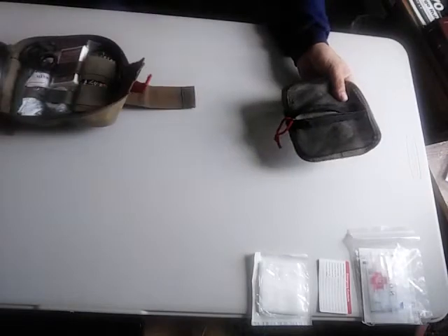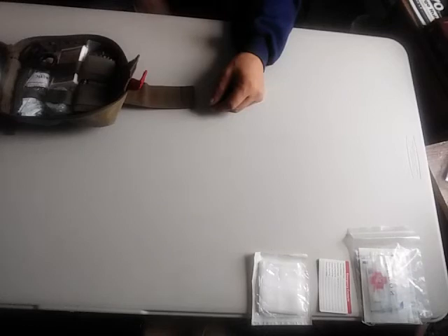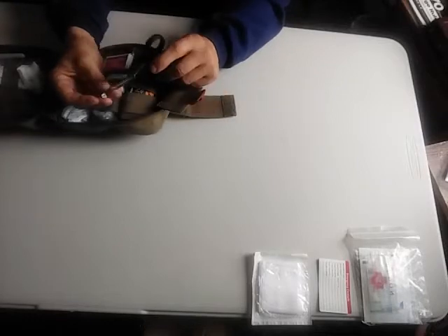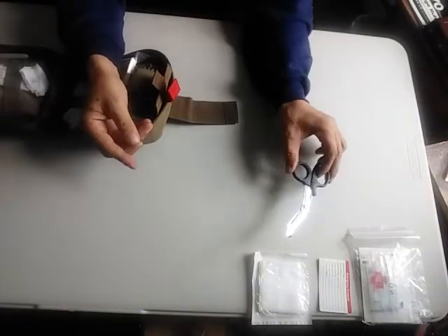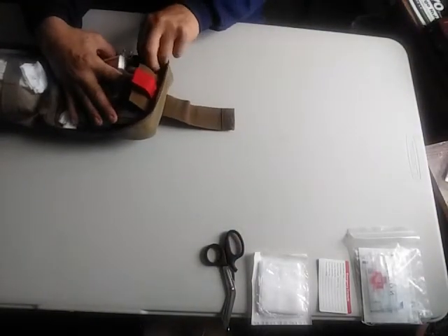That part actually rips away so you can give it out to somebody real quick when you have it loaded up with band-aids and stuff. Then in this center section here you get a pretty decent pair of trauma scissors for cutting off clothes and things like that. And then right here, this big old thing is an Israeli bandage.